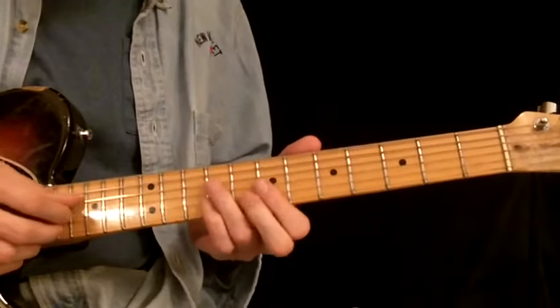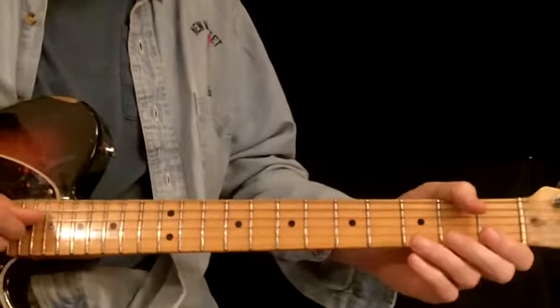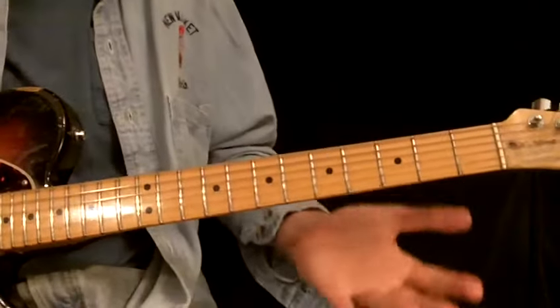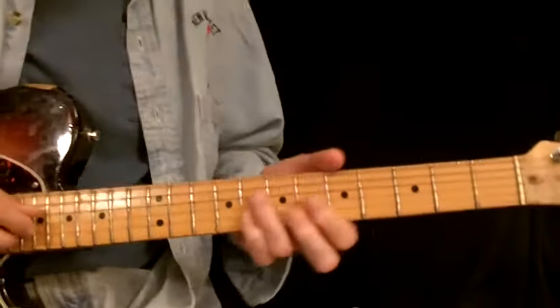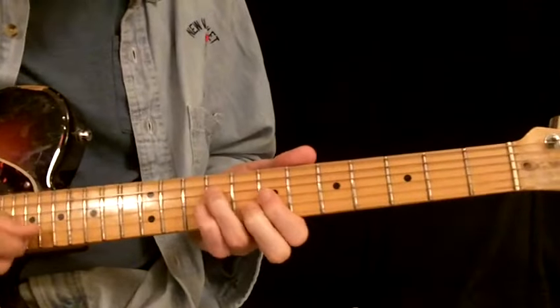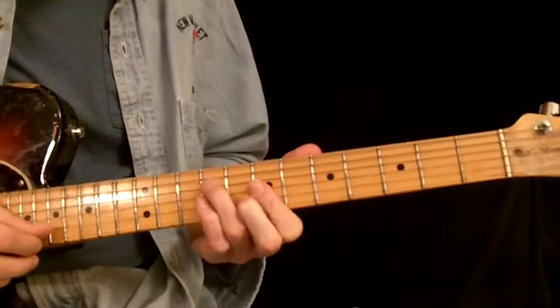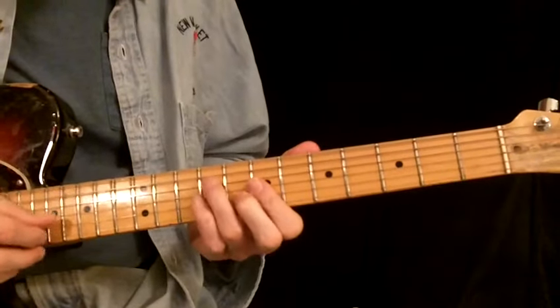Now, the chord positions I've been asked about before — what chord positions do I like? Well, there's so many chords, obviously. There's a G, and that's on strings four, three, and two. I like that shape. I've probably played that more than anything else ever.